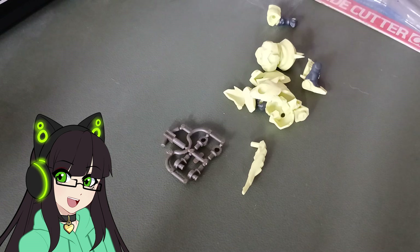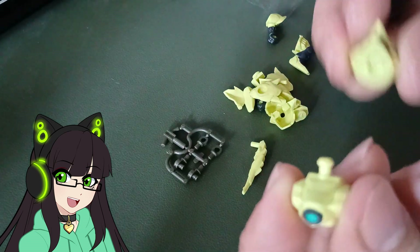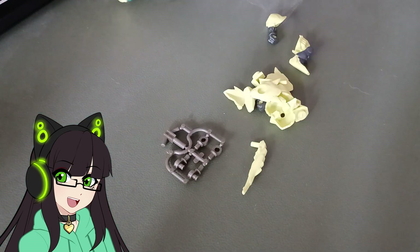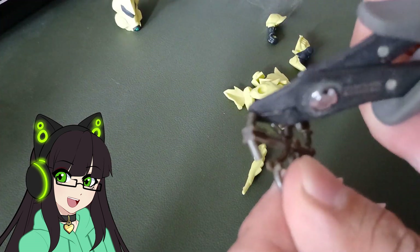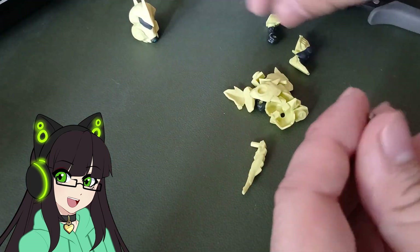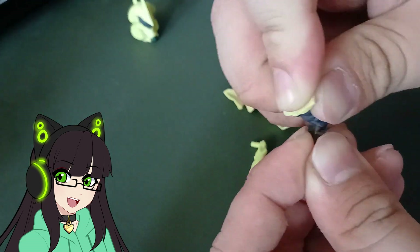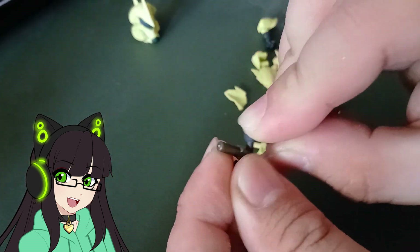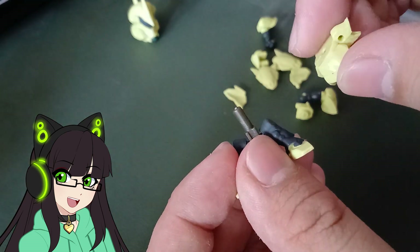We are starting the build here and it's pretty straightforward for the most part, though there are some parts later that are kind of tricky. Here we have the SD Next Joint System — this is an improvement over the older SD Gashapons, and this also leads into the current Senshi Forte line.